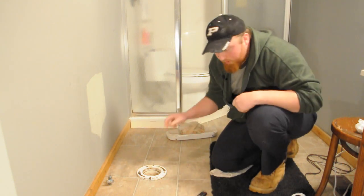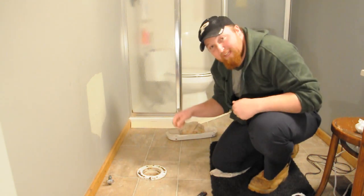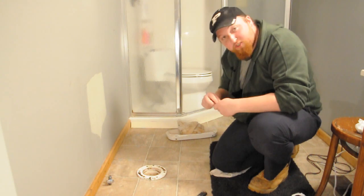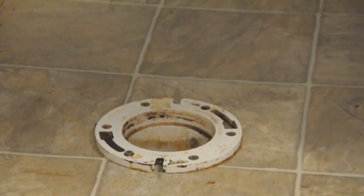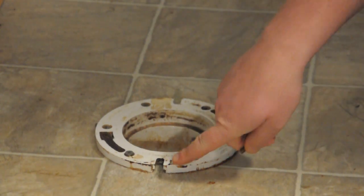Now that we got the old bolts out, we're going to put the new ones back in. Go ahead and take your metal washer off of it, make sure you hold your nut, and go ahead and slide them back into place.